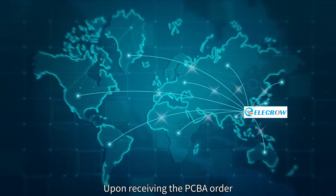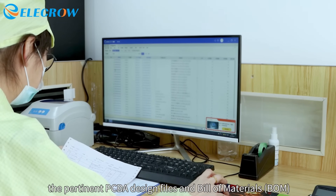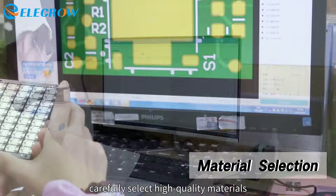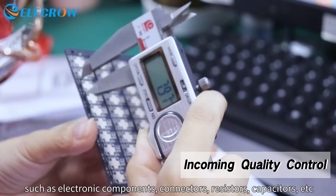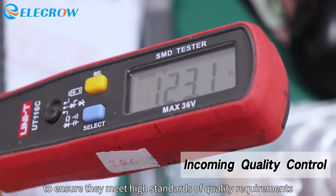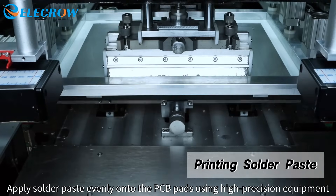Upon receiving the PCBA order, Elicro's engineers review and organize the pertinent PCBA design files and bill of materials. Before assembly, they carefully select high-quality materials such as electronic components, connectors, resistors, and capacitors, conducting quality inspections to ensure they meet high standards. Solder paste is then applied evenly onto the PCB pads using high-precision equipment.